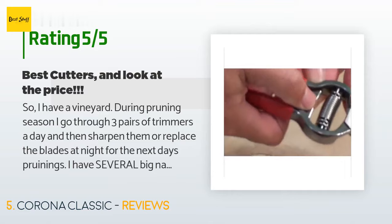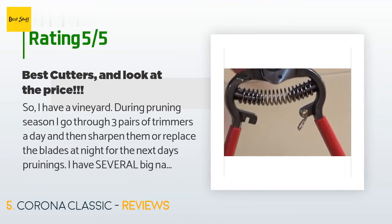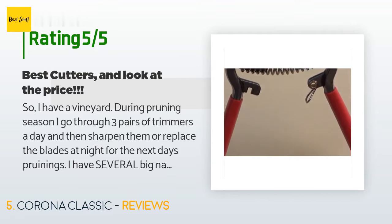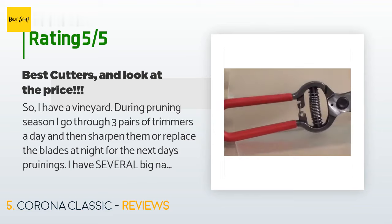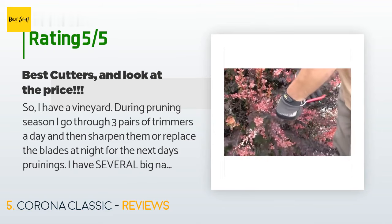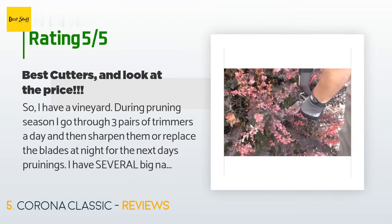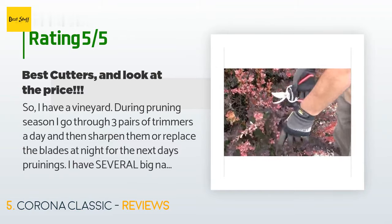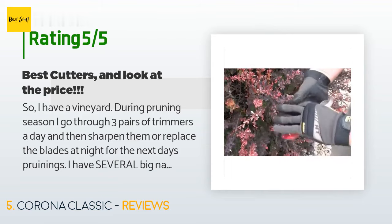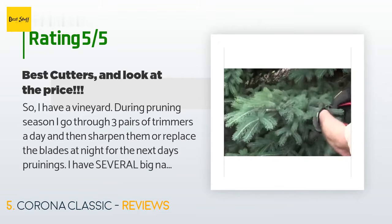I have a vineyard — during pruning season I go through three pairs of trimmers a day and then sharpen them or replace the blades at night for the next day's pruning. I have several big-name brand pairs that cost upwards of sixty dollars or more. These beat them all — and look at the price. I have two pairs of these and they are my number one and number two into the day. I do have another brand that is my number three, just because making several thousand cuts a day makes you want to change hand position.